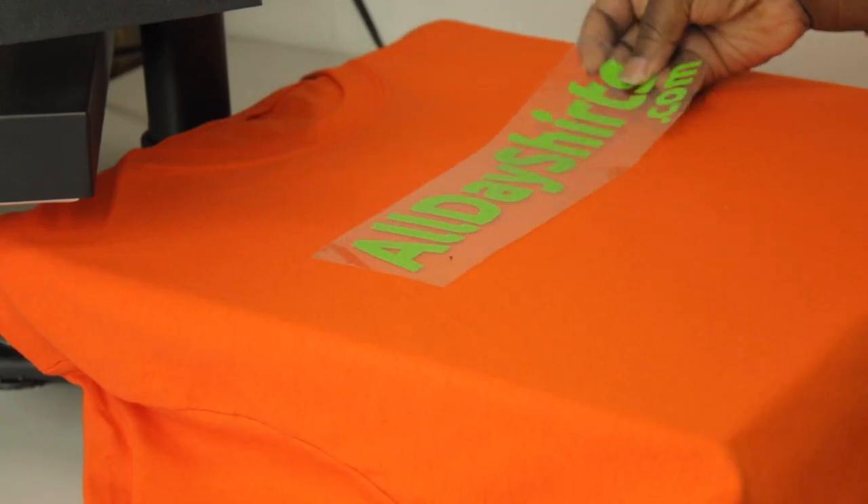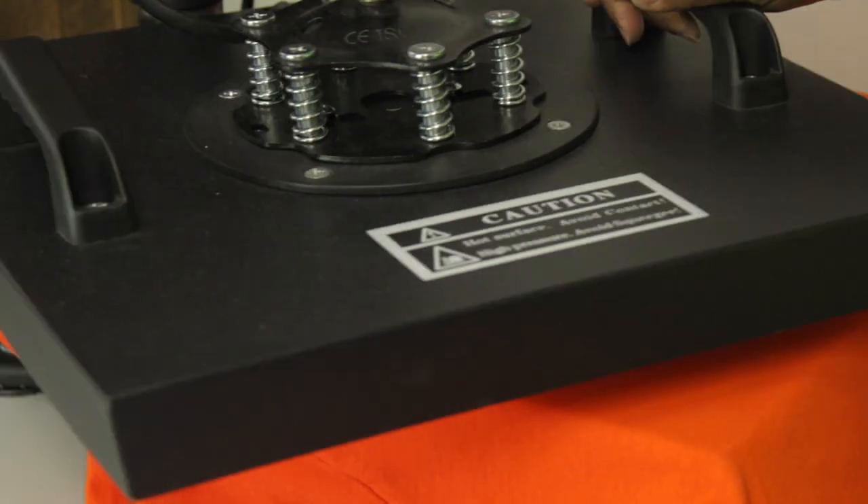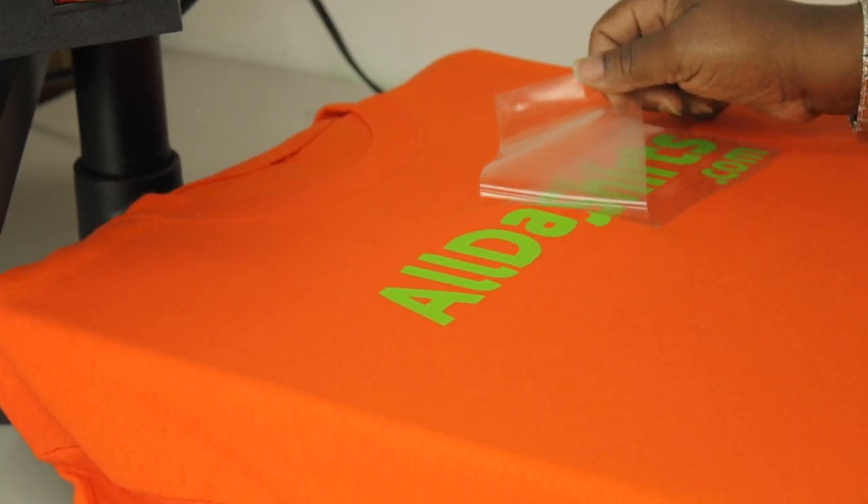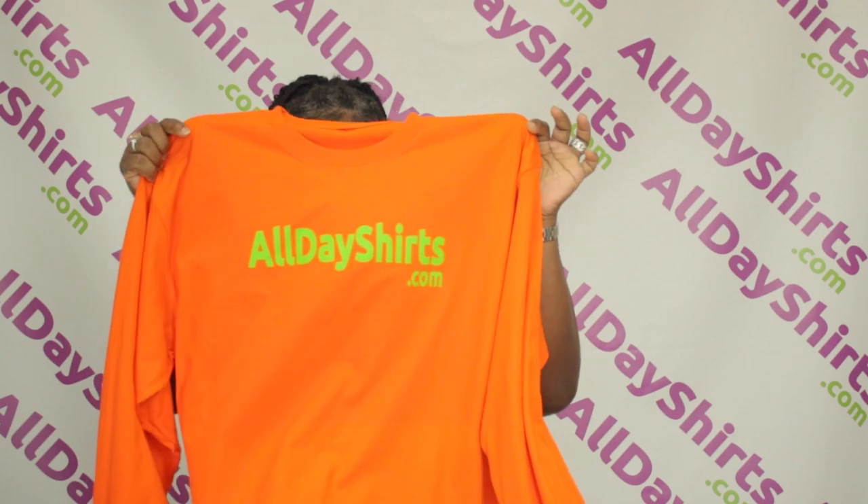The G540 is perfect for screen printing, heat pressing, bleach dyeing, and tie dyeing. My favorite thing to do is heat pressing. From a one to ten, I rate this a 10. Thanks for watching — see you next video.